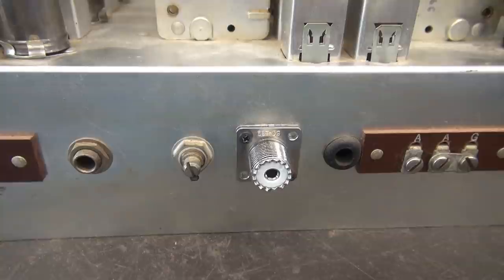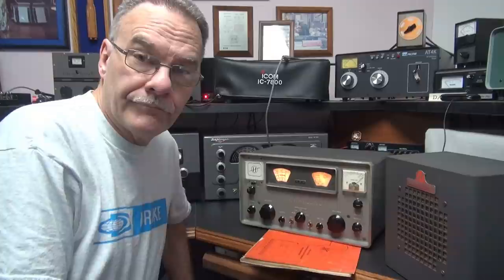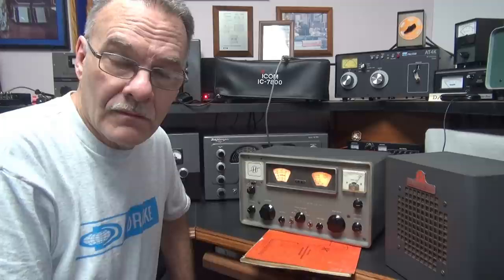We now have an SO-239 connector on the rear panel for easy antenna connection. I think we're at the point we can hook this thing up and see how it performs. Going live - tested the HQ-100. We've got the new audio modification installed, let's see how she sounds.